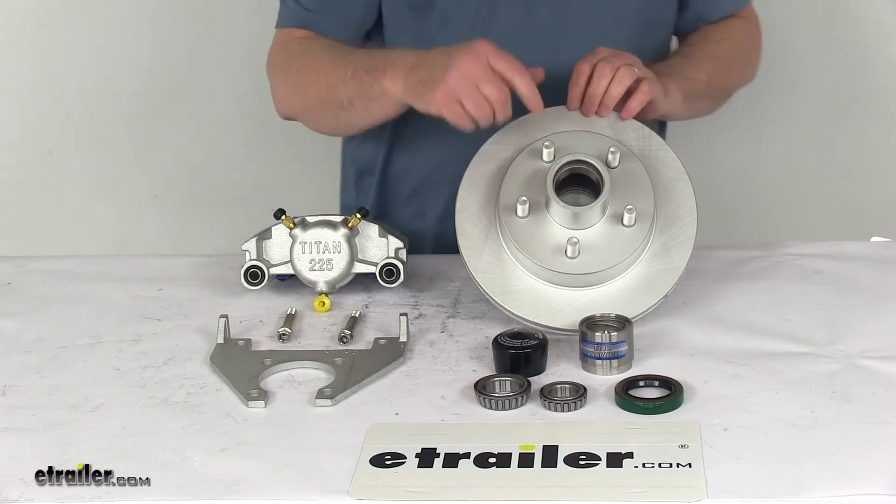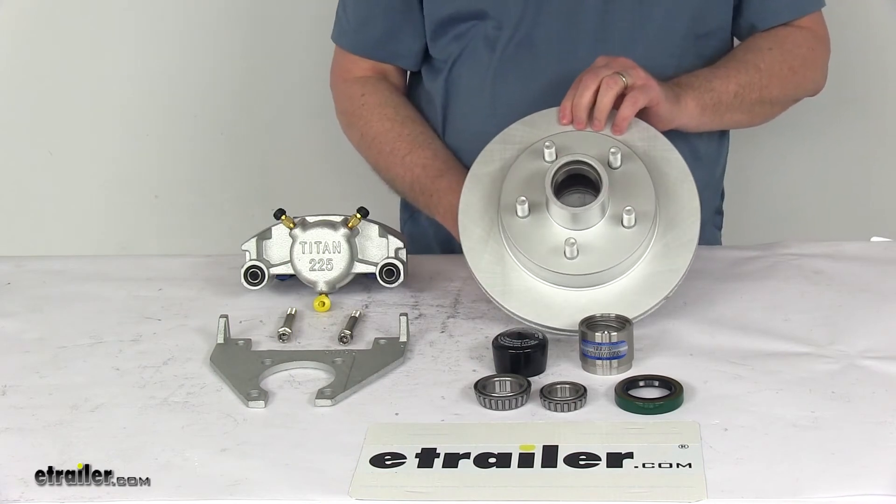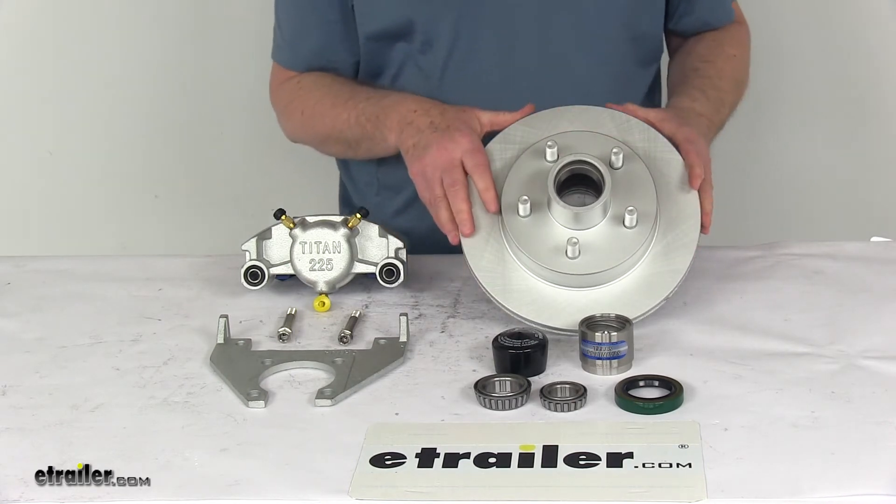The bearing races are all pre-installed in the hub and rotor already. This kit features Dacromat construction, which will help resist rust and corrosion.